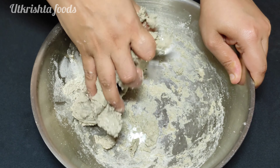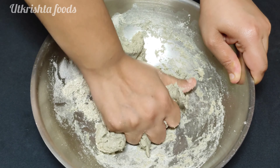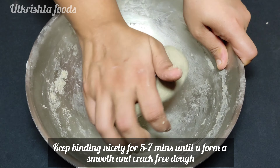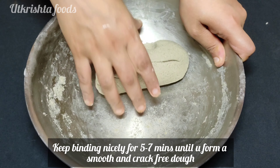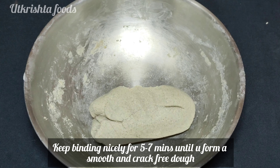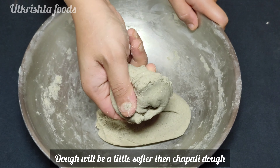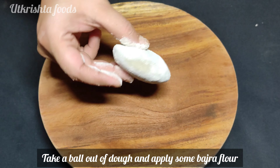If you knead for 5 to 7 minutes without any cracks, it will be very good. The dough should be smooth and silky with no cracks.